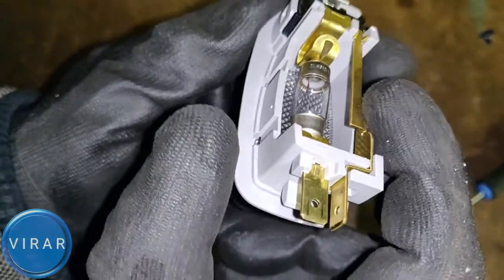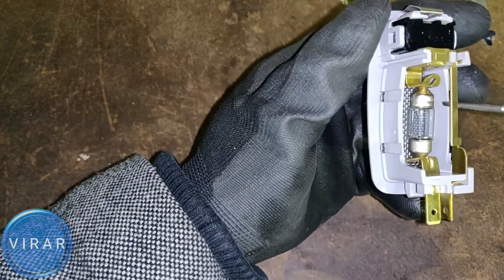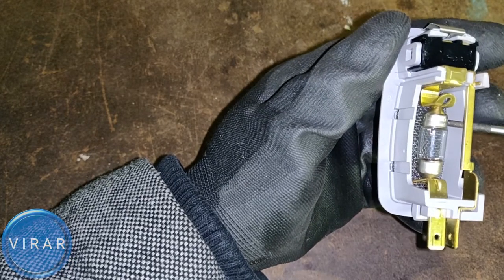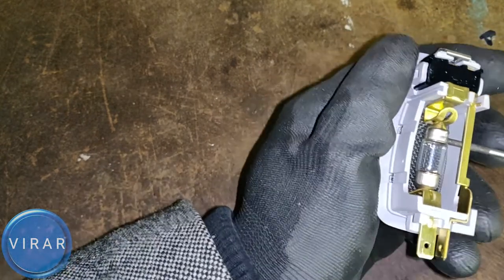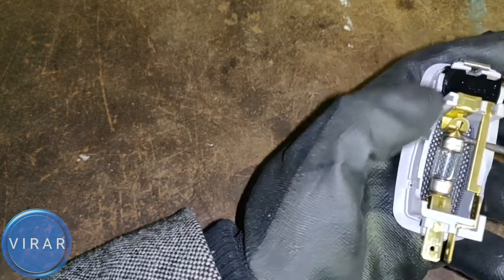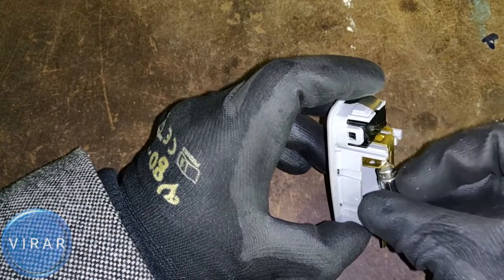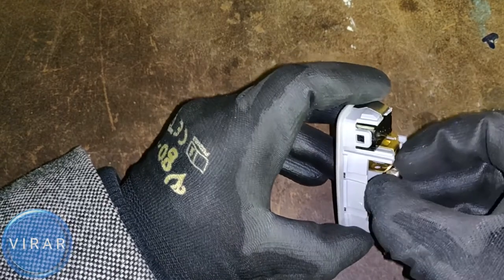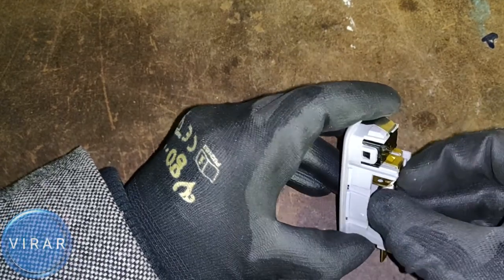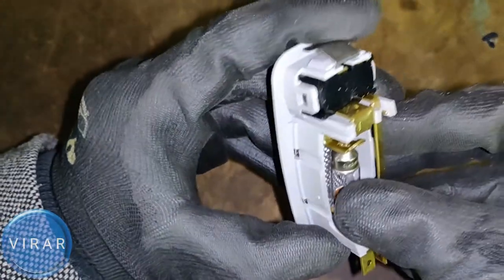The bulb is now ready to be pulled out. Use the screwdriver and press on the metal edge of the bulb, keeping one finger on the bulb so it doesn't fly off. Just like that the bulb is out. Putting it back in is the exact same process — just put the bulb in, slide it into the slot, and twist the bulb to lock it in place.